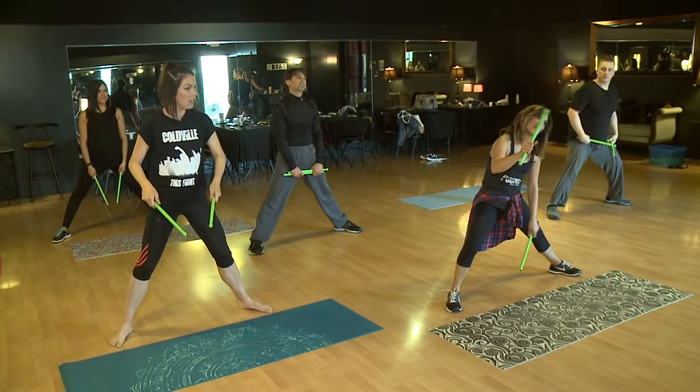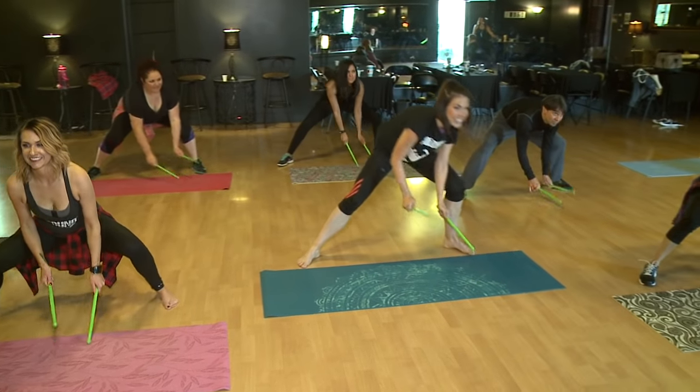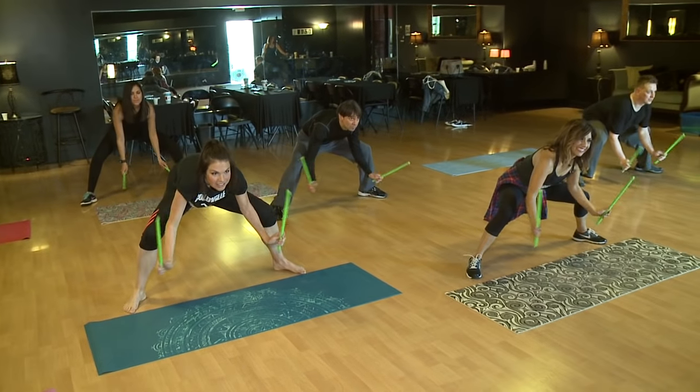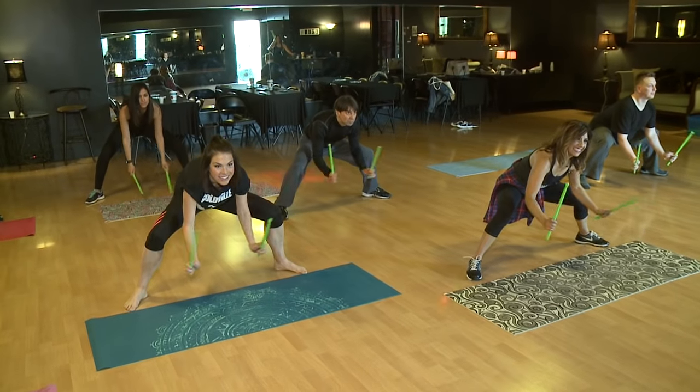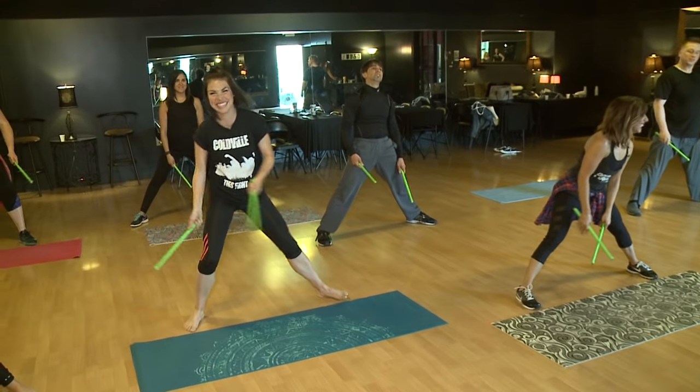We can do pounding on the floor, so everyone — pound. I like this. Awesome. Let's do it with some music. I'm ready. This is fun.